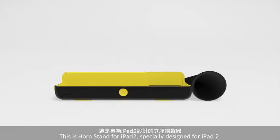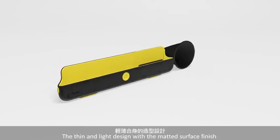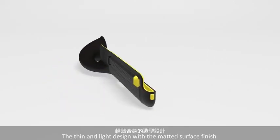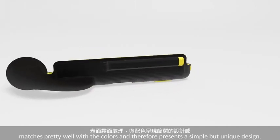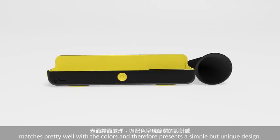This is iPad Horn 2, specially designed for iPad 2. The thin and light design with the matte surface finish matches pretty well with the colors and therefore presents a simple but unique design.